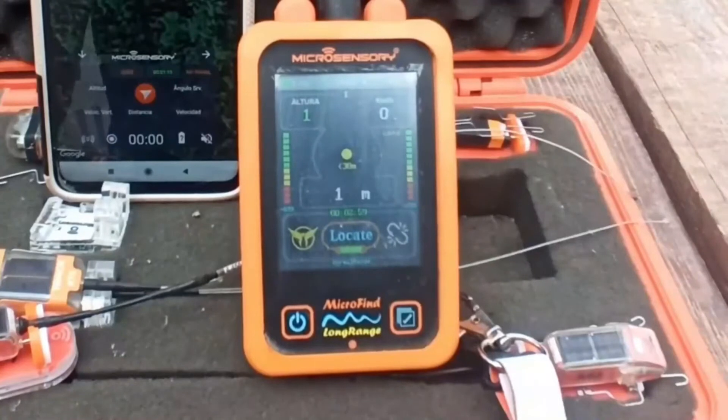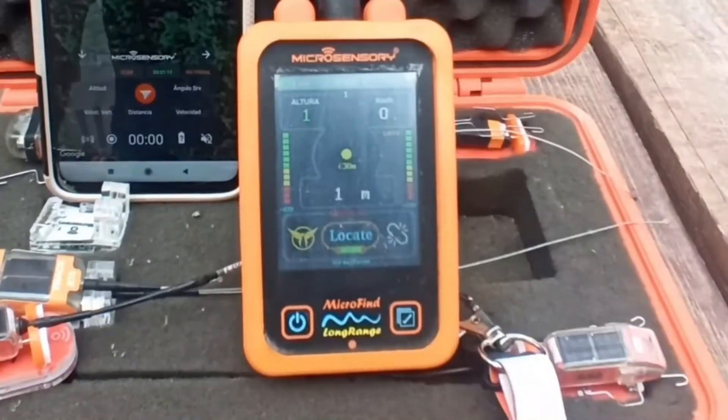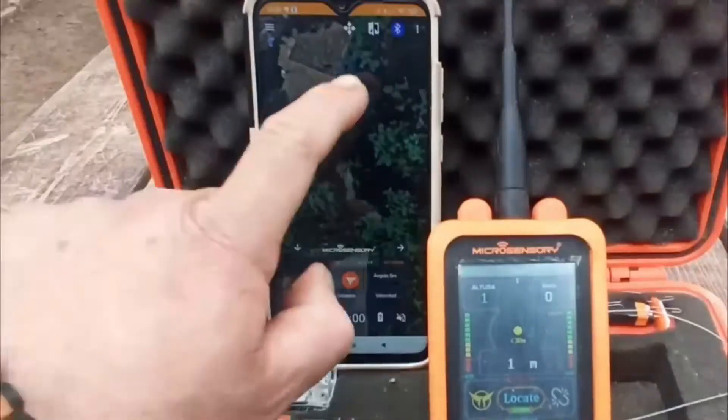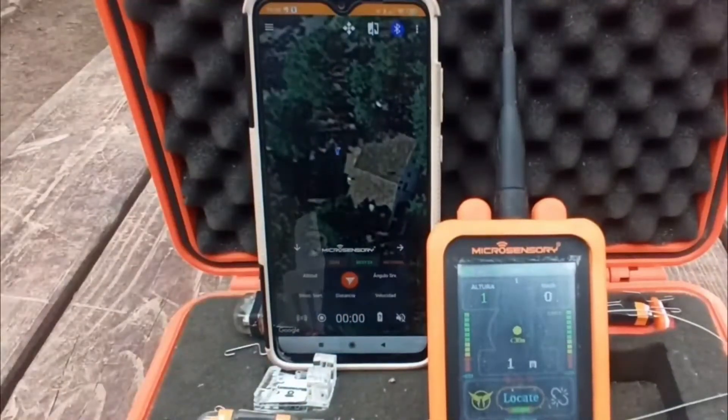When you press and hold locate, you will see that the chrono at the top will change from green to red — that's when it's requesting one position. Once that position is available and obtained, the receiver will send it to the app.